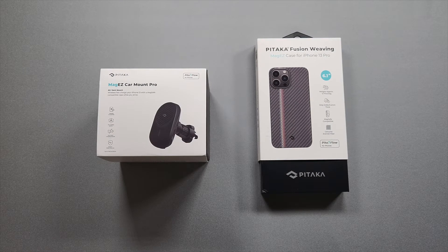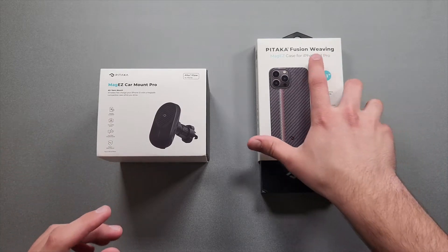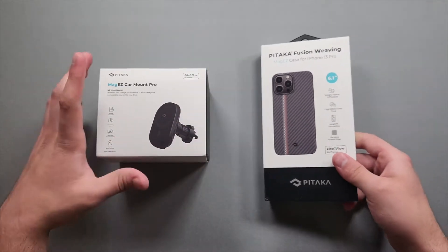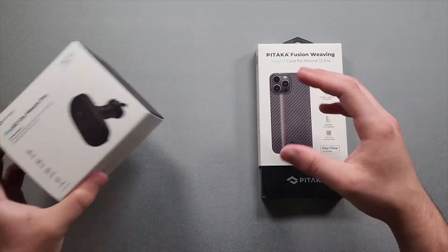Welcome back to the channel, Tecnotox here. In today's video we're checking out two products from Pitaka — they sent these over for review. We have the Pitaka Fusion Weaving MagEasy Case and the MagEasy Car Mount Pro. This is a MagSafe compatible case and this is a MagSafe compatible car mount. Let's begin with the case.